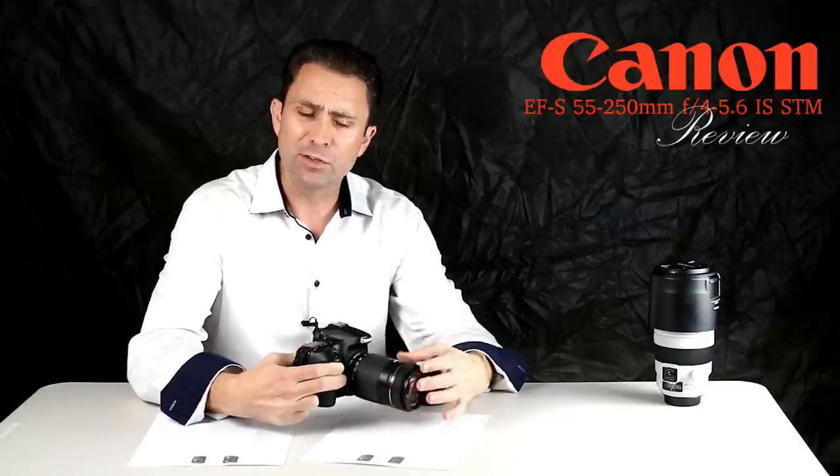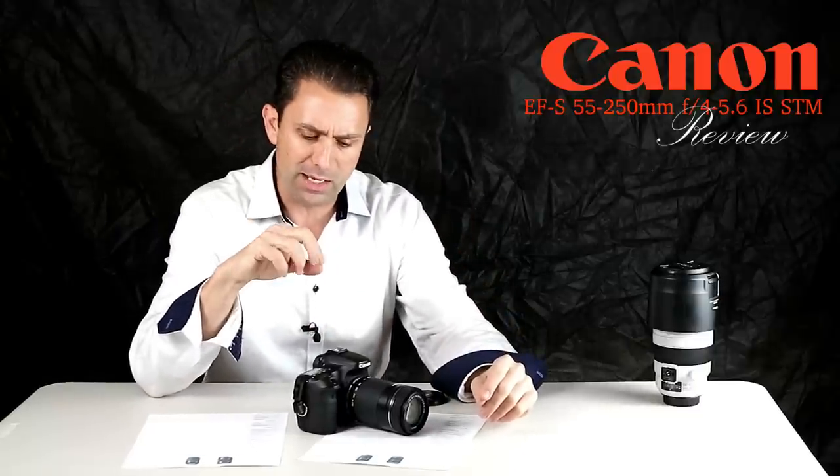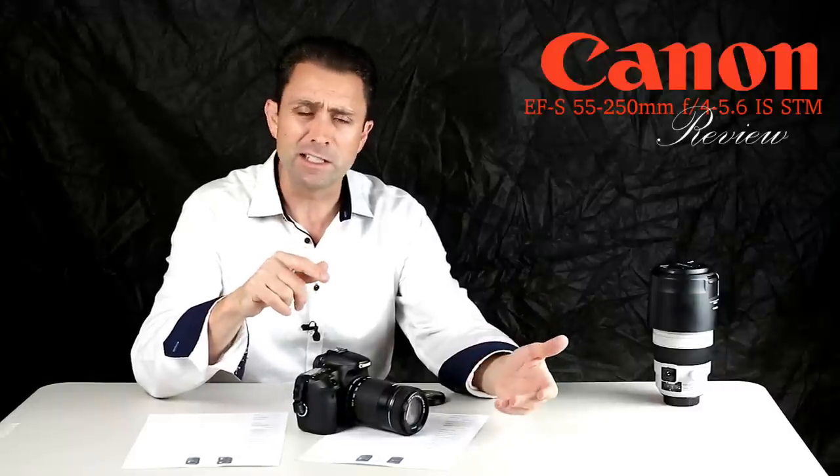Over the last few years, Canon has done an upgrade of a number of its consumer grade zooms, and those include popular kit lenses like the 18-55mm.